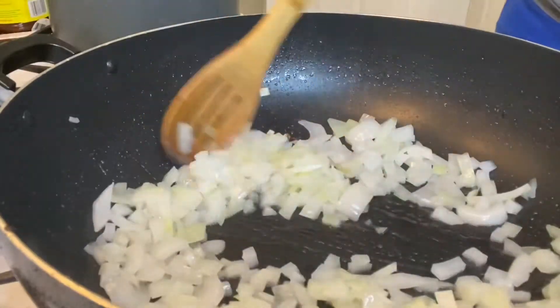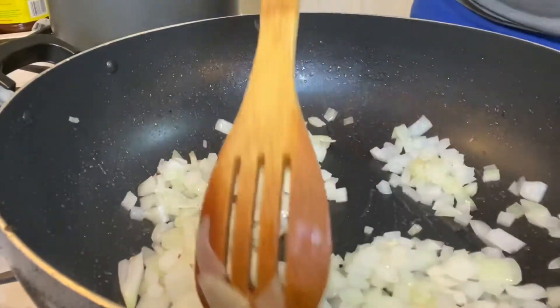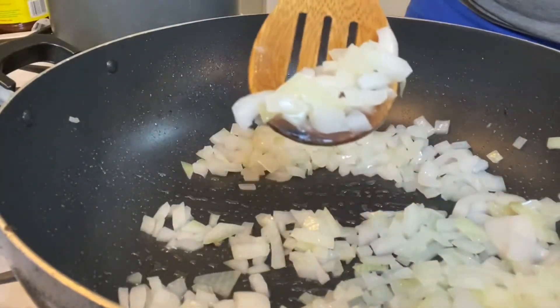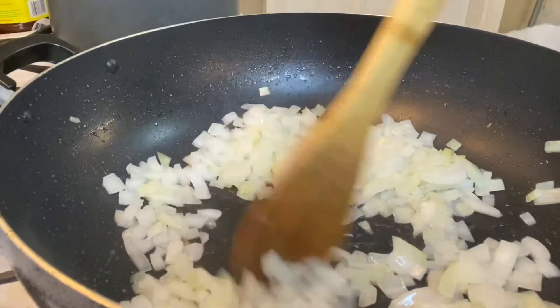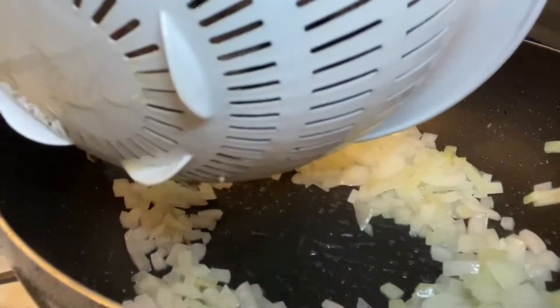All you're going to do is stir the onions and sauté them until they get a little soft. Once they look soft, they're good to go. I'm going to make a little well in the middle of the onions and add in the meat.